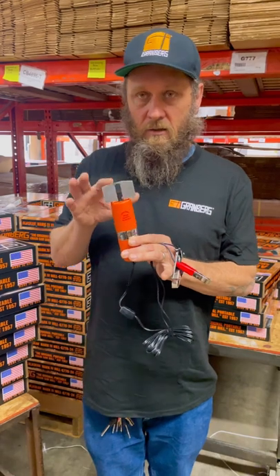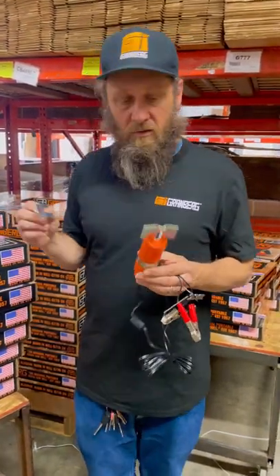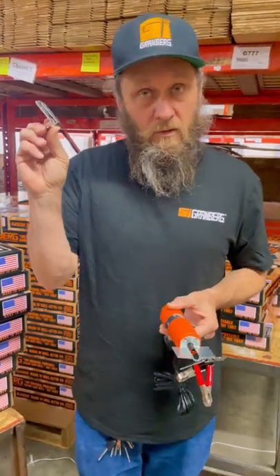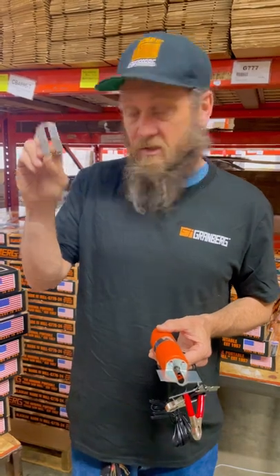It comes equipped with this guide here with the markings for the angles on your hedge trimmers. You can also disconnect that using these two bolts here. Attach this guide — it has a setting for 30, 35, and 25 degrees for your standard crosscut chain.